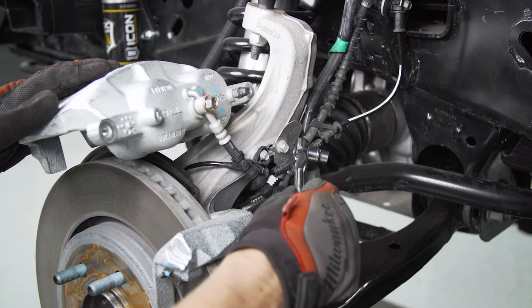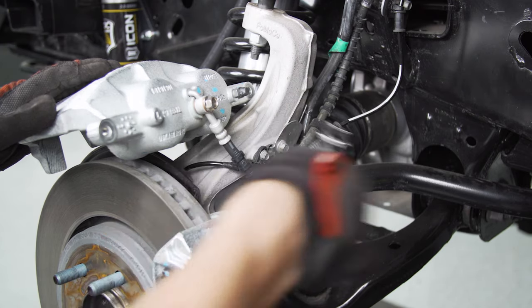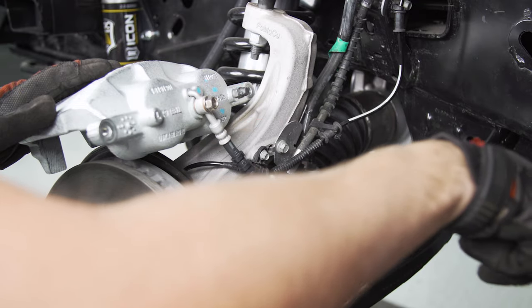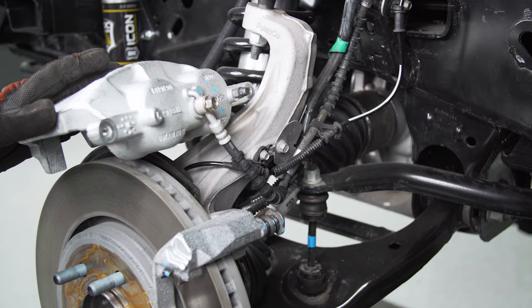For the main section of the caliper, I'm going to undo this 10-millimeter bolt that's holding the bracket for the line, so that way we have a little bit more play. I can move it over here to this ratchet strap to hold it up, and that way I don't risk it falling or pulling and breaking the line.